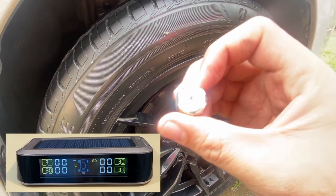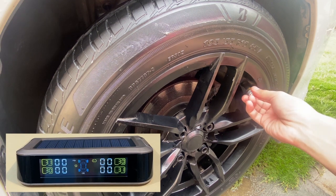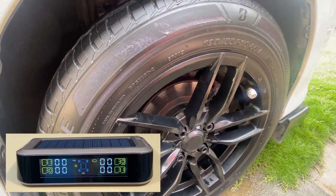Each sensor is provided with a tag to ensure proper pairing, although it is possible for the sensors to be switched but you need to manually pair them. After successfully installing, the display will recognize after several seconds the pressure in the tire.